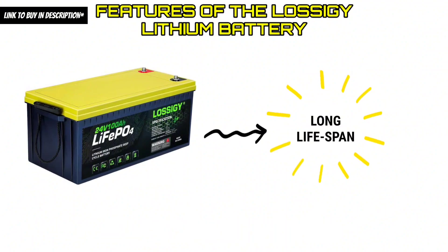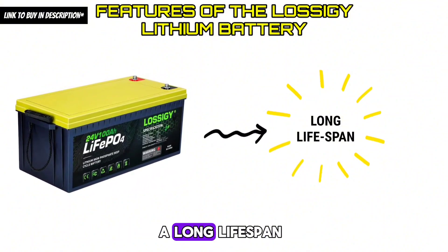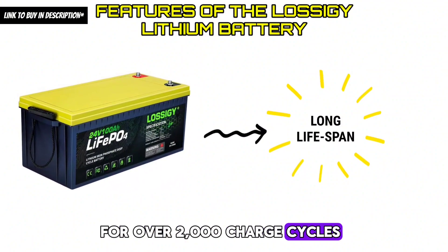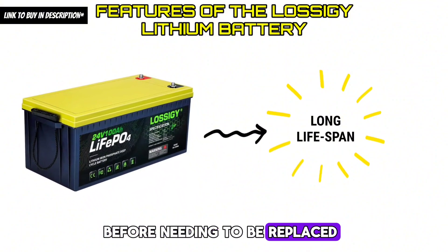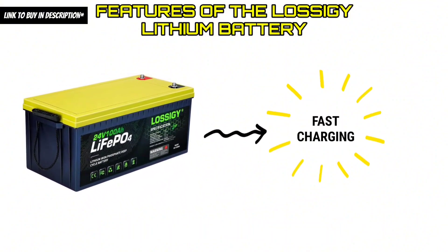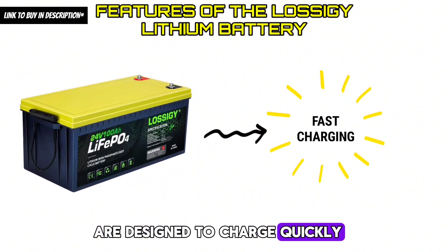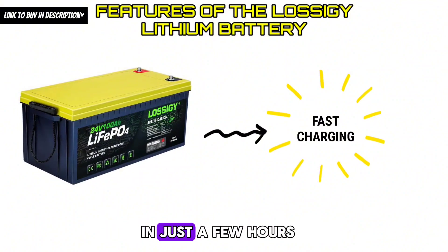Feature 2 — Long Lifespan: Lossagy lithium batteries are designed to have a long lifespan, with some models rated for over 2,000 charge cycles, meaning they can be used for a long time before needing to be replaced. Feature 3 — Fast Charging: Some models are capable of charging to full capacity in just a few hours.